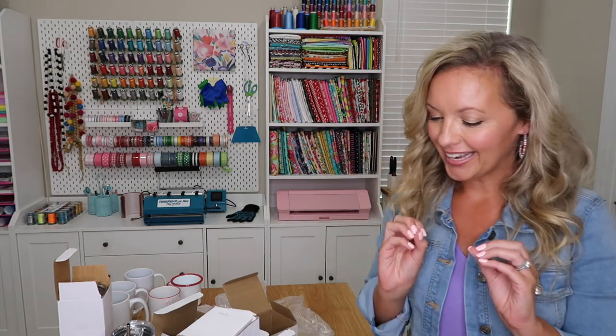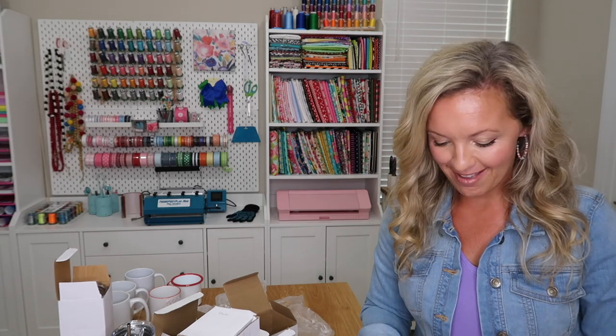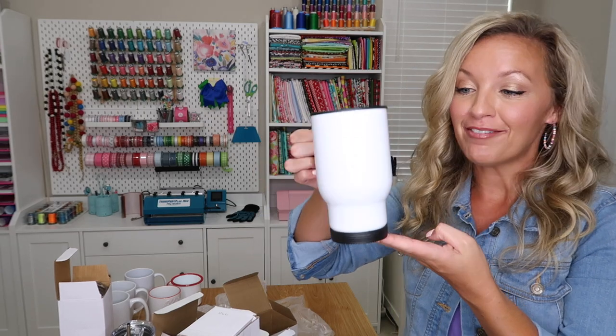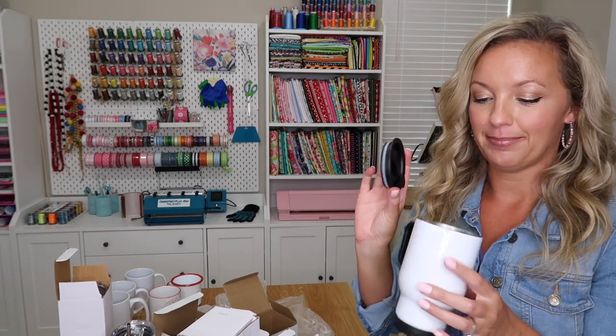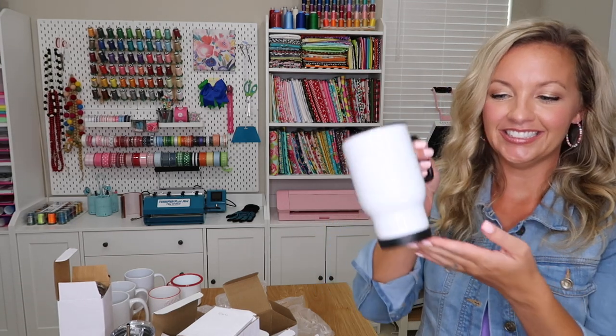Moving along, we're going to go to our travel mugs. Personalized gifts at Christmas time are probably one of the number one searched things — people are always looking for a thoughtful gift. When I saw this one, I thought of beautiful photo mugs for grandparents or new moms. This one is a 14-ounce travel mug — perfect for a photo mug for grandparents or a personalized gift. It's got a plastic lid, stainless inside, and a nice plastic handle.